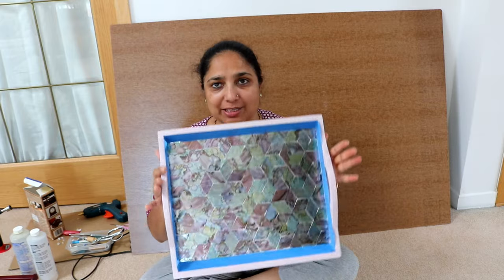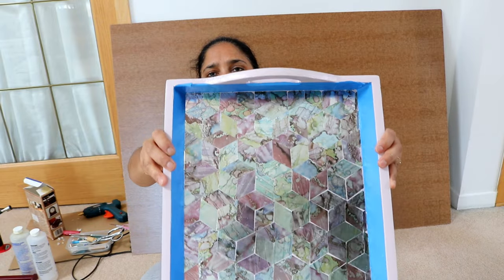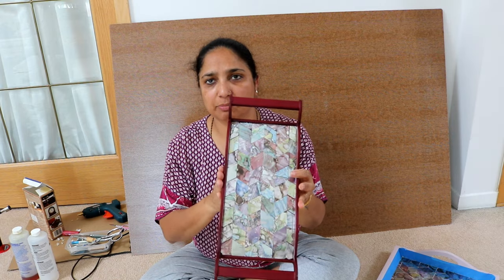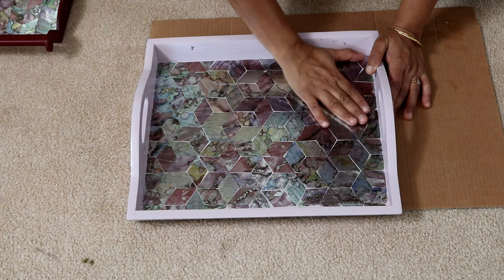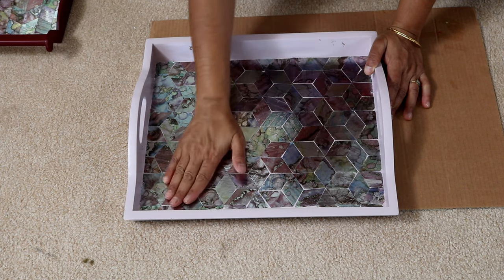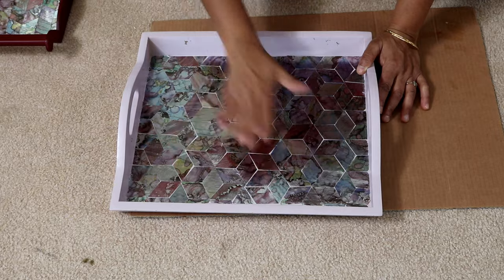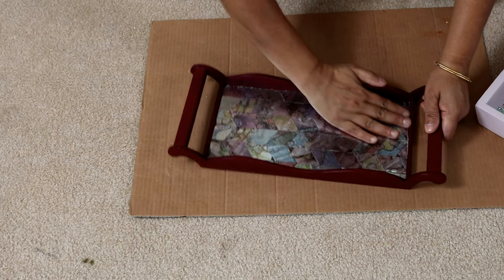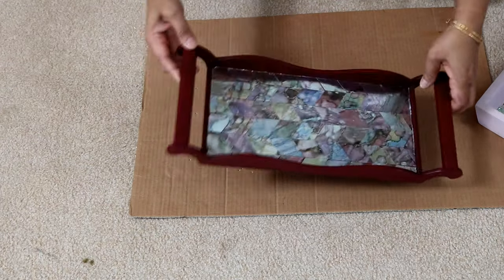My decoupage is now finished. I did a tumbling block pattern on this tray if you look closely, and a plain chevron pattern on the maroon tray. I'm just making sure with my hand that all the papers have been pressed down fully. I am already loving them.